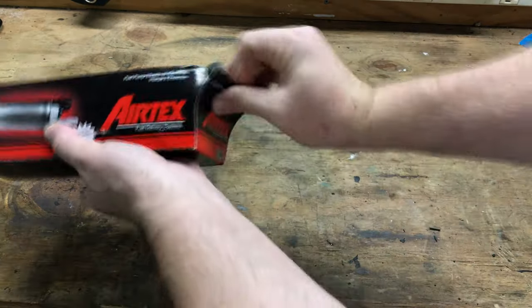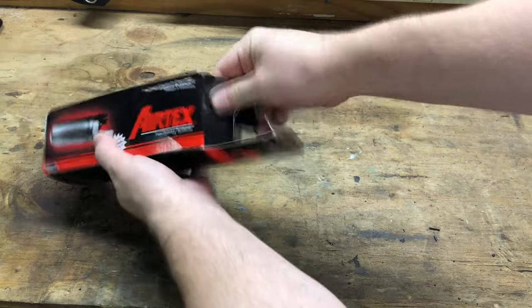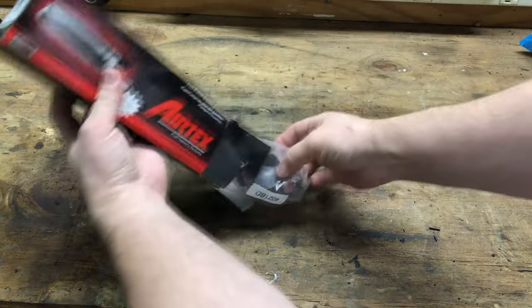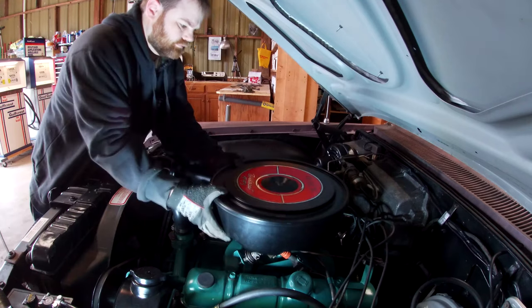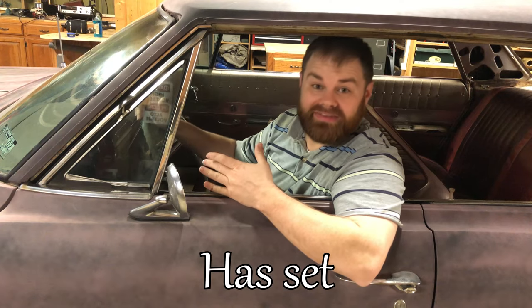Today's project is the installation of an electric fuel pump solely for priming purposes. The reason I'm going to install one is because today's gases evaporate out of the carburetor just from the car sitting. The car has been sitting about six days, so let's go try to crank it.